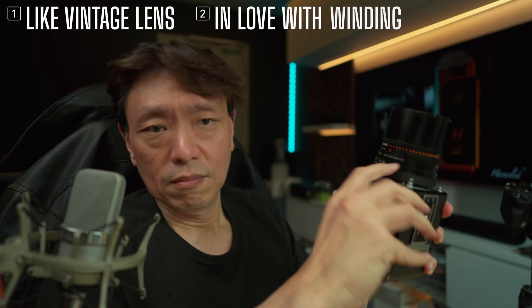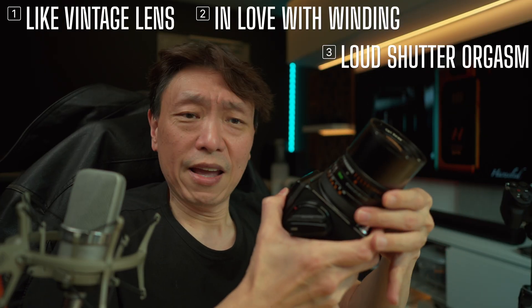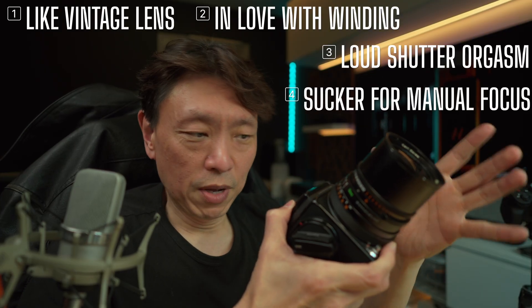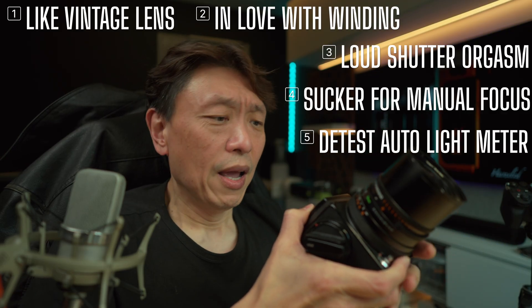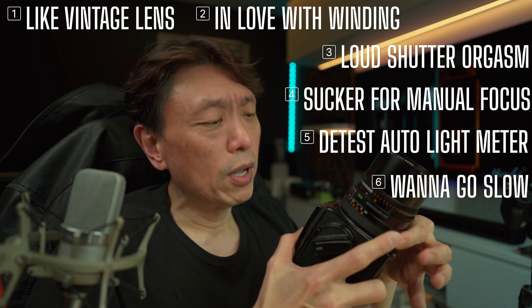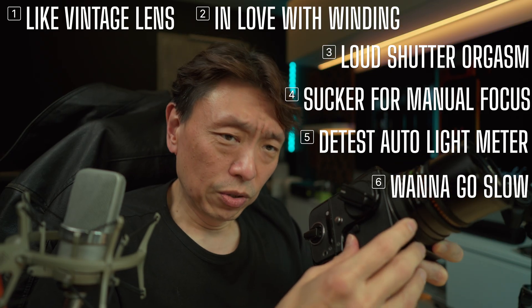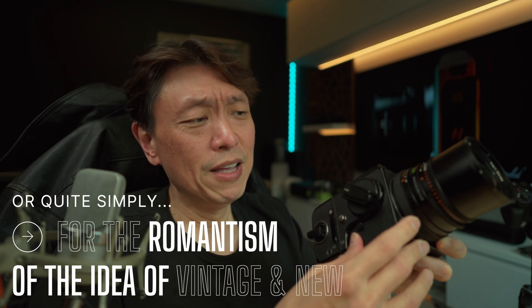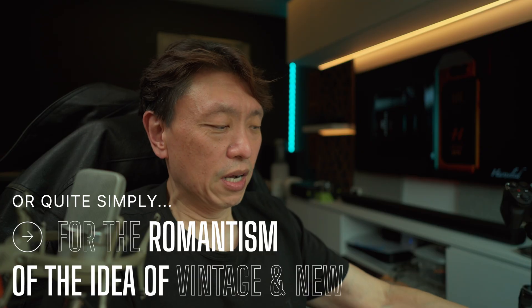Why would you want digital images from this old camera? There are many reasons: maybe you like old lenses, the winding mechanism, the shutter sound, or manual focusing. You need an external light meter, and you have to be very slow and deliberate — setting focus, setting shutter speed — there's nothing automatic about this camera.